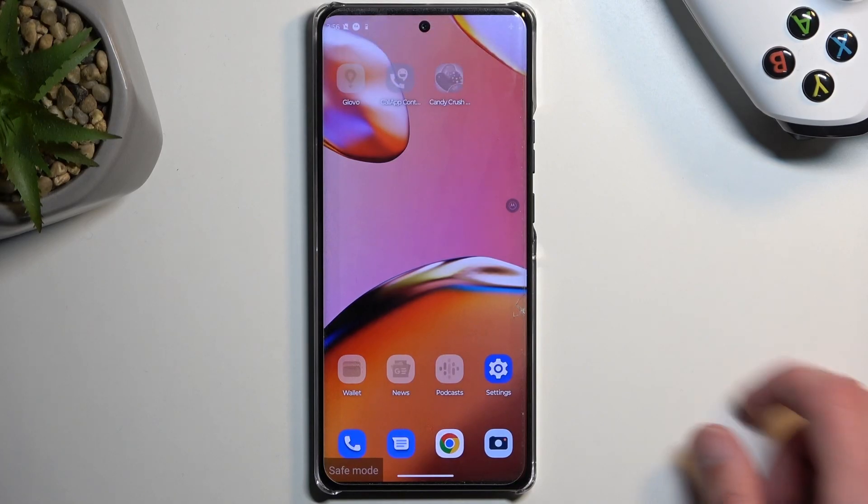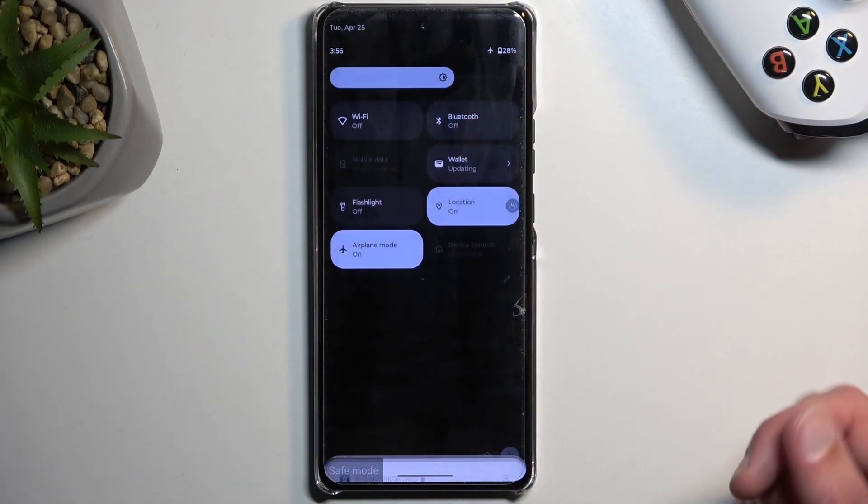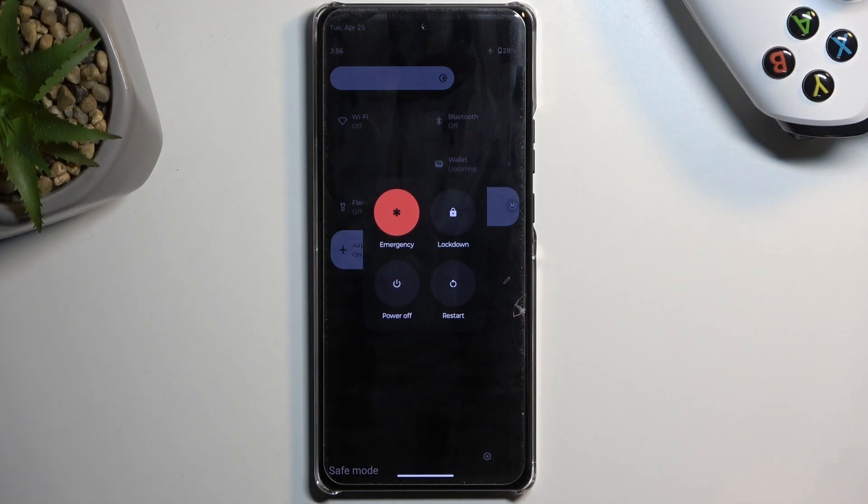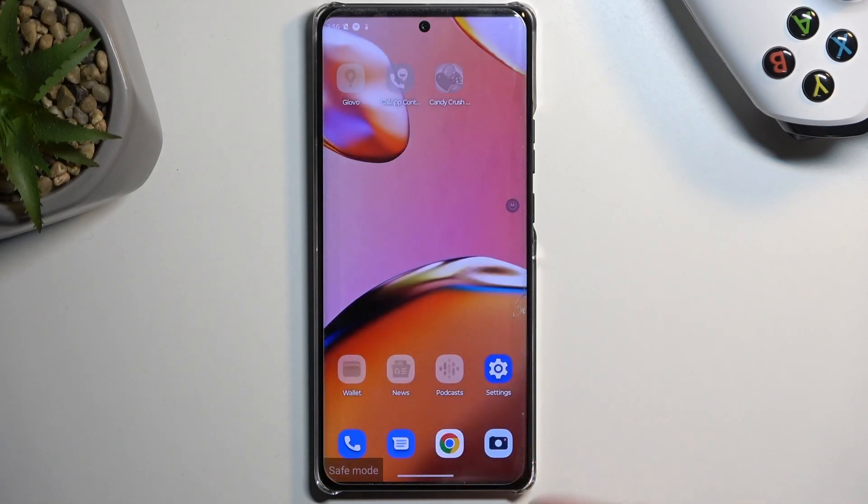Once you're done with this mode and you want to go back to normal, access the boot options again and select restart. Once the device boots back up it will automatically go back to normal mode.